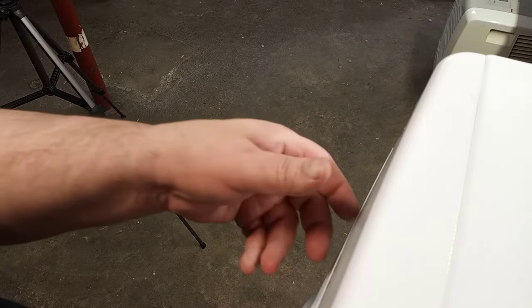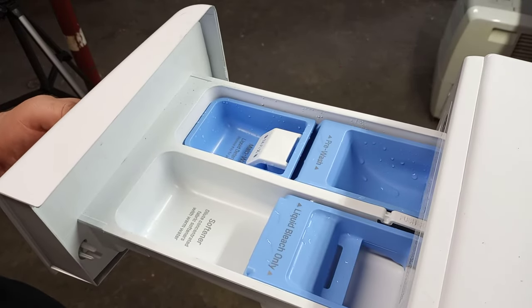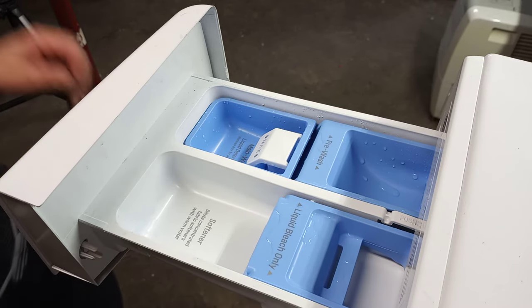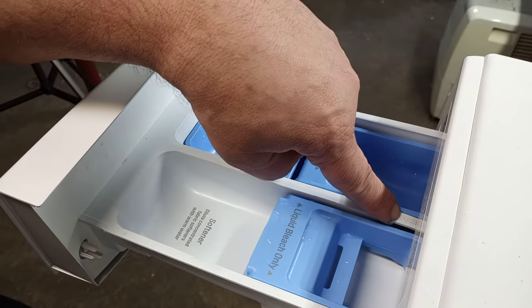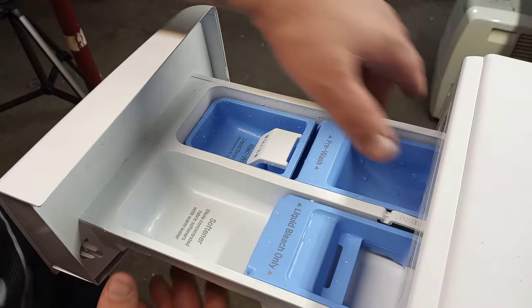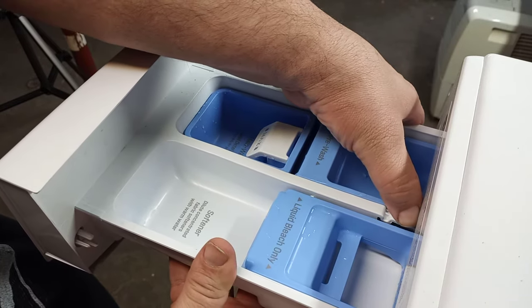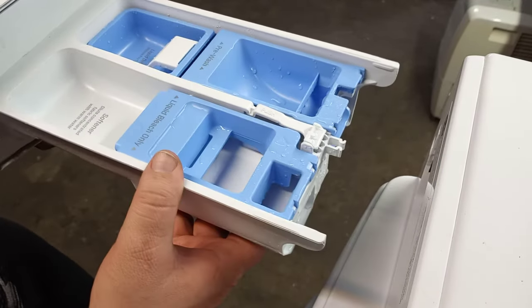First, you've got to open the drawer all the way and it's going to stop right there — as you can see, it has stopped. Next, to be able to remove this drawer, you'll notice the tab here that says 'push.' All you've got to do is gently push down on that button and it's going to allow you to pull the drawer all the way out.